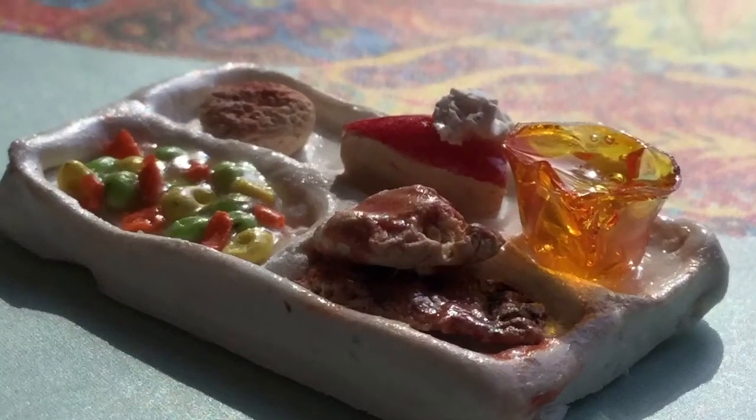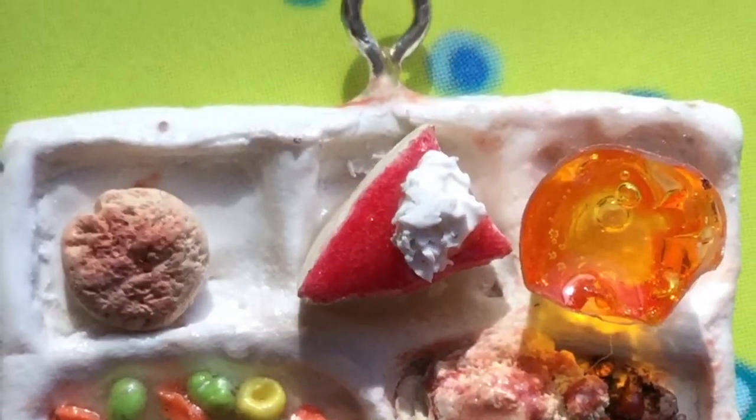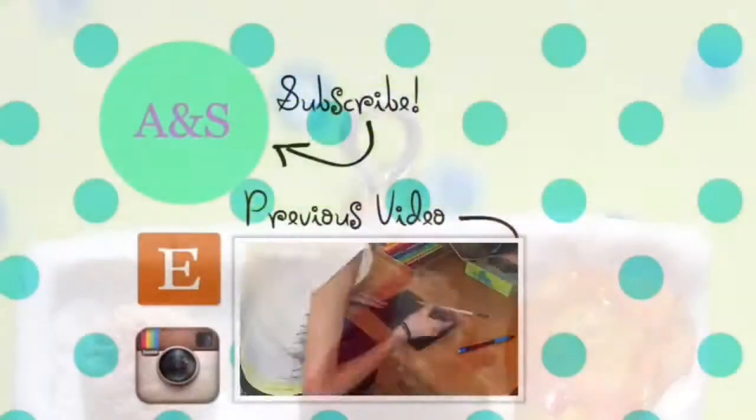Like, comment, and share this video and subscribe if you haven't already. Bye guys, thank you for watching and I'll see you in my next tutorial!